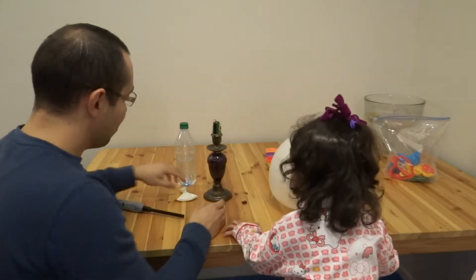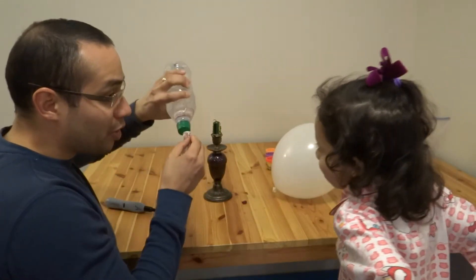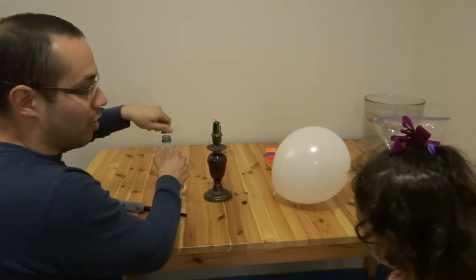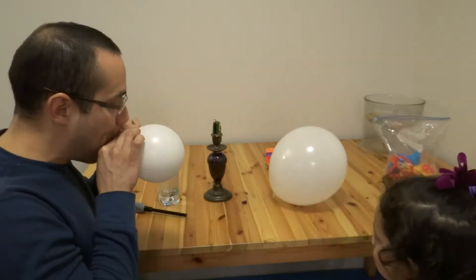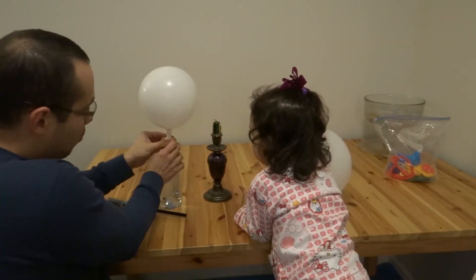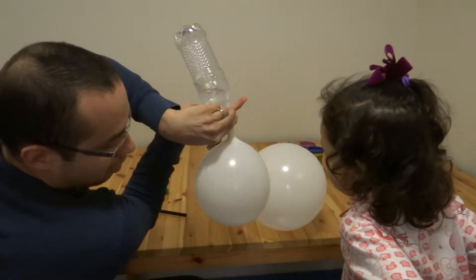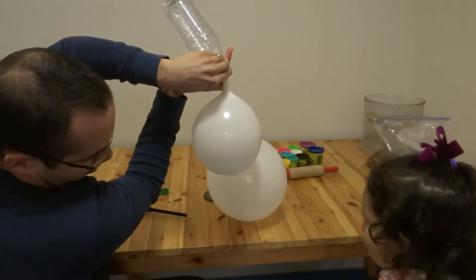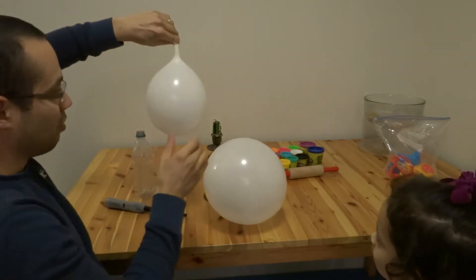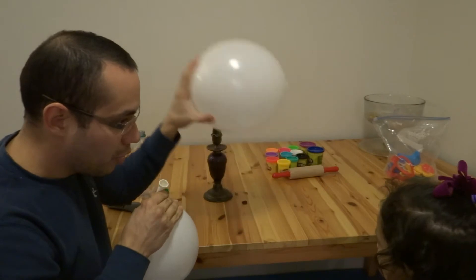Look what would happen. First, we're going to blow the balloon, but then we're going to put the water in here. How are we going to do that? You know how? Yeah, let's try it. We're going to flip it and the water is going in. See that? Okay, so we have plenty of water here, and now water in here.